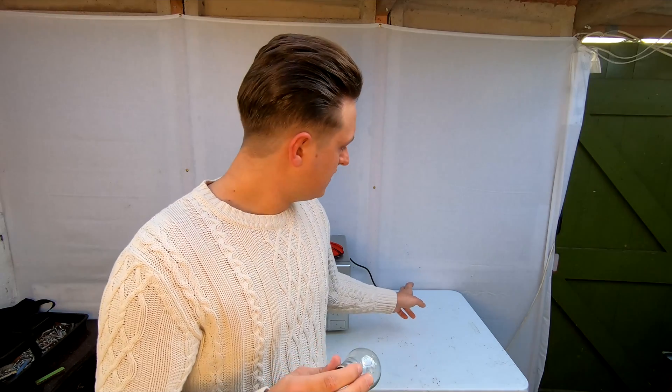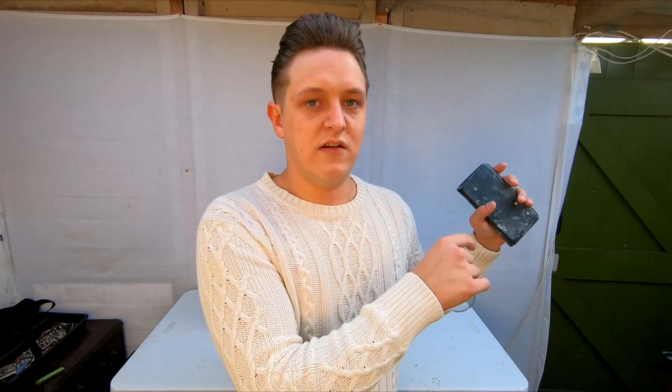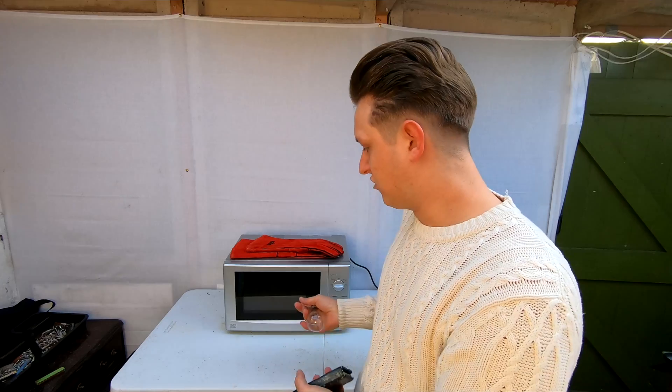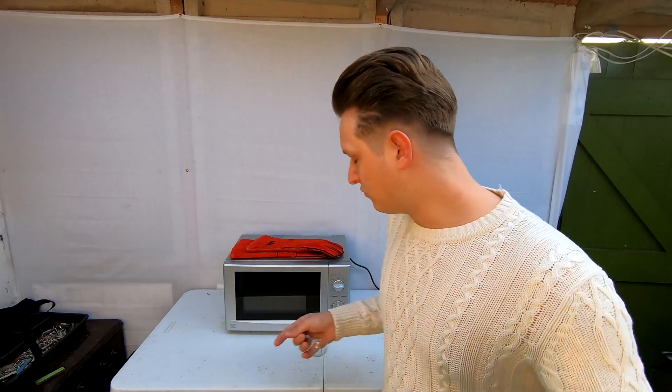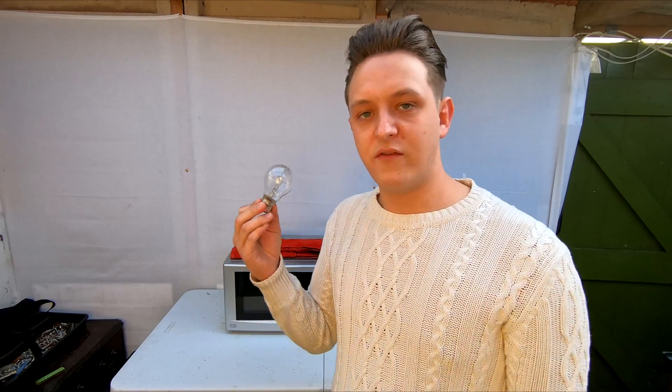I've got the cable from the back which is connected to an extension cable which goes up and out the door, and attached to the extension cable is a switch. That way I can stay outside. I've got my phone connected to a camera looking into the back of the microwave so I can see what's going on from out there in a safe place, and then I can turn it on and off from out there. So I don't have to be in here just in case it decides it wants to pop, explode, blow out, set on fire, whatever. I'm going to set it for a minute, then I can go outside, turn the switch on, and it will start.